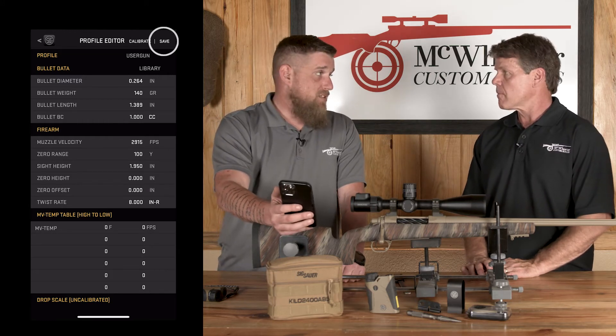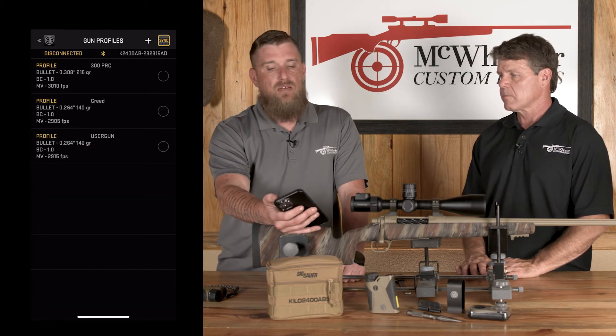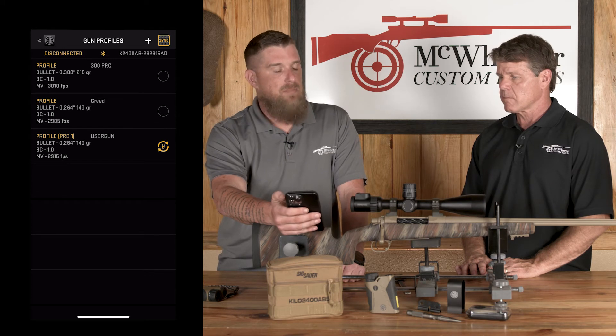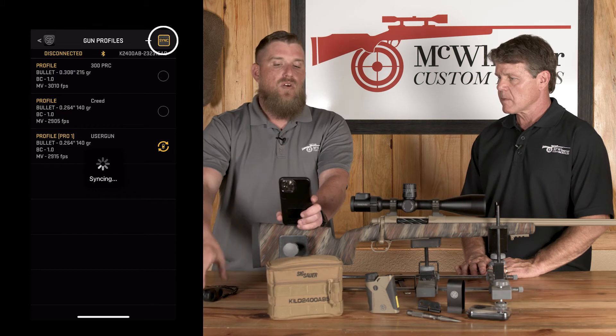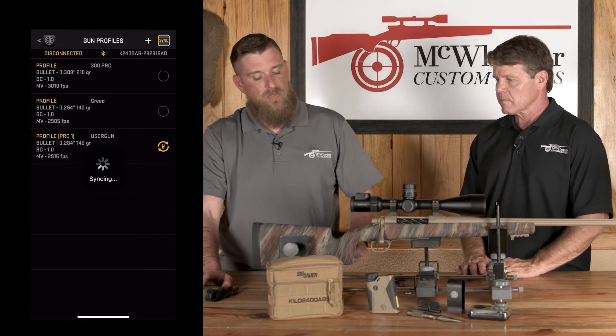Now you've built your ballistic profile for your rifle and the projectile you're going to be hunting with. All you have to do is hit Save. Then select that profile you just built, turn on your range finder, hit Sync, and that's going to send all that data to your range finder.